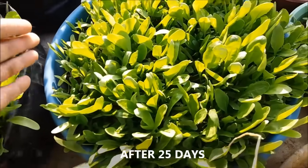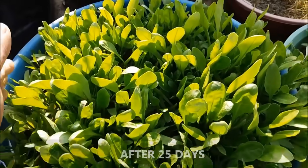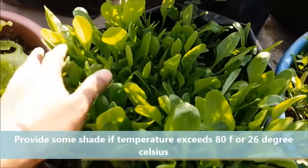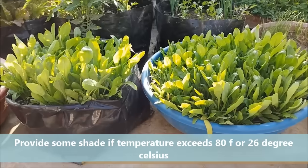Spinach is a cool season crop and tends to bolt in warmer temperatures. So provide the plants a little shade if the temperature exceeds 80 degrees Fahrenheit or 26 degrees Celsius.